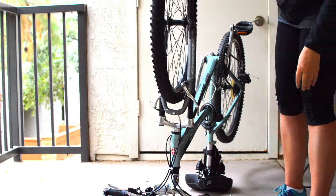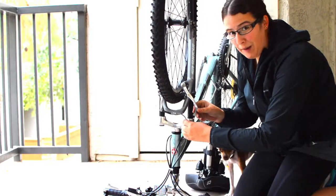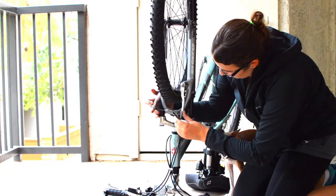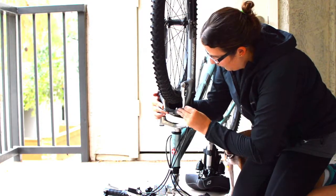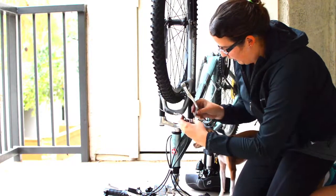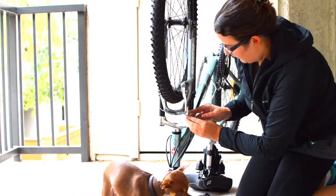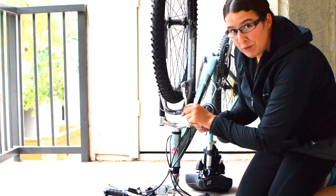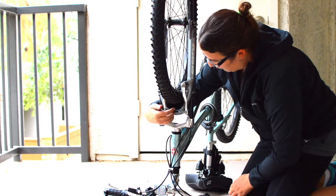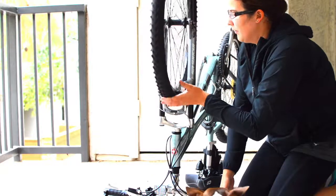To reconnect the brakes, just do the reverse of what we did at the beginning. Push the brakes together and use this — it's called a brake noodle, because it's where the brake cable gets lodged in. Push them together, drop the noodle into place, and then move the dust cover over so it covers that piece.